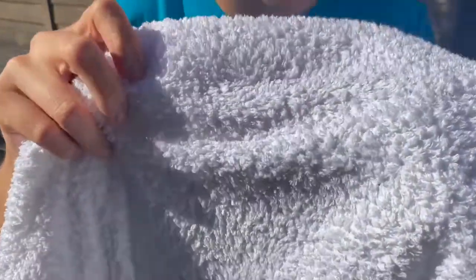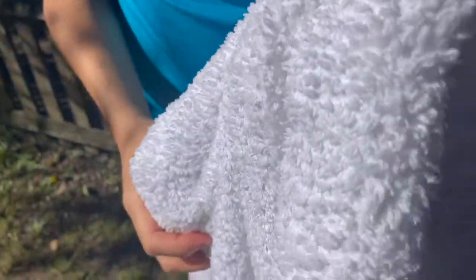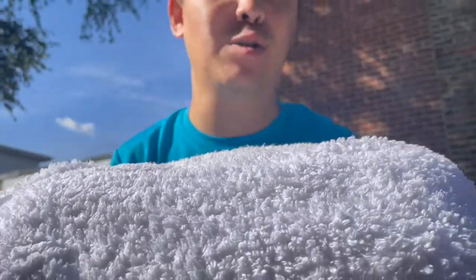Wow, these towels are looking absolutely spotless. It looks like they're brand new. So I would definitely recommend every so often treating your towels like this if they are soiled, because the results are pretty miraculous.